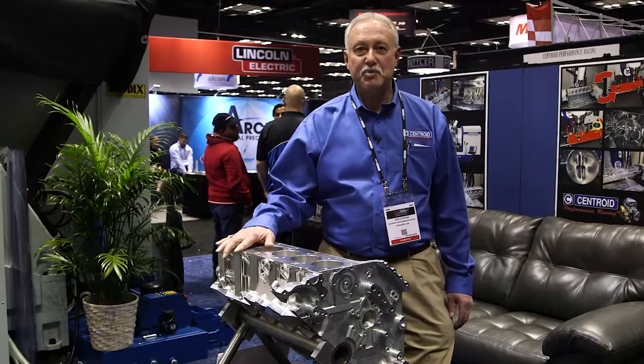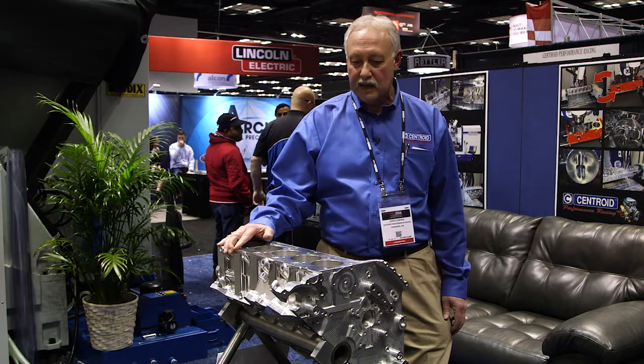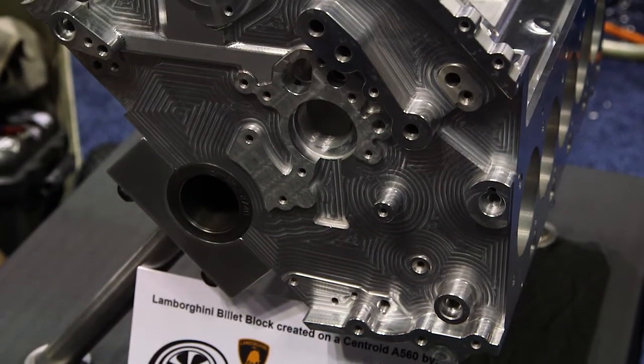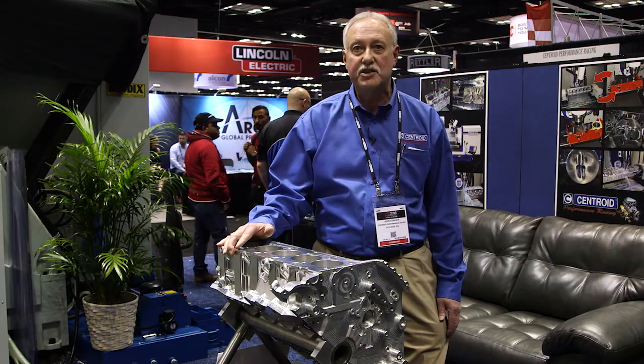At last year's PRI show, Taylor Sims at Dallas Performance talked to me about an A560 XL Port Block. And here are the results, folks — this is Taylor's work. He has done a billet V10 Lamborghini engine block in a few short months. That's a testimonial to what our systems can do.